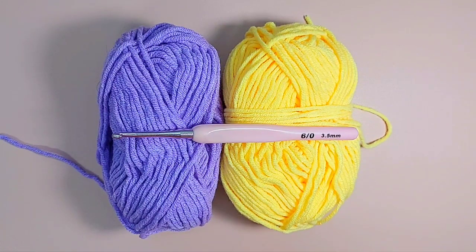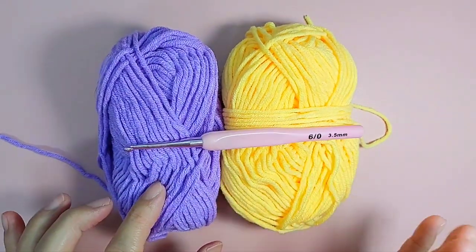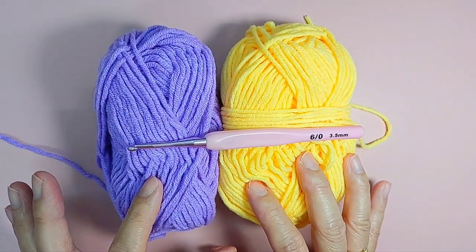Today I am going to make a hairband. This hairband you can use for babies, children, young children, or even adults — it depends on how long you want the strap. You are going to make the strap. So I am just going to use these two colours: purple and yellow. I am going to make a daisy hairband.